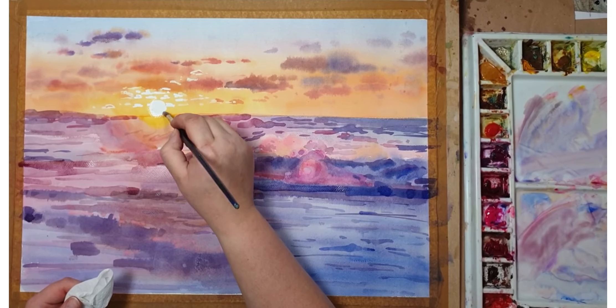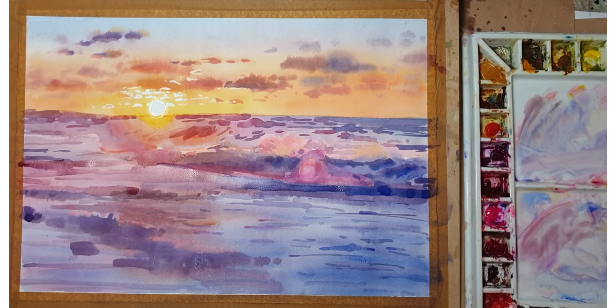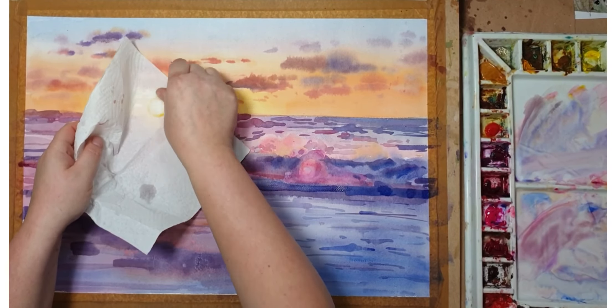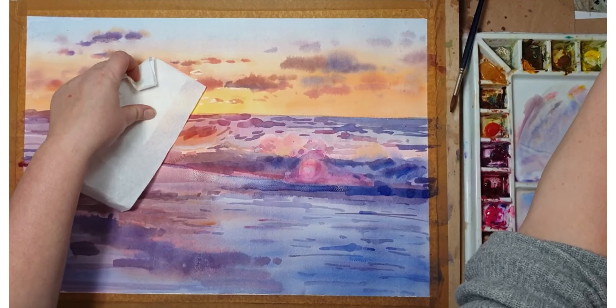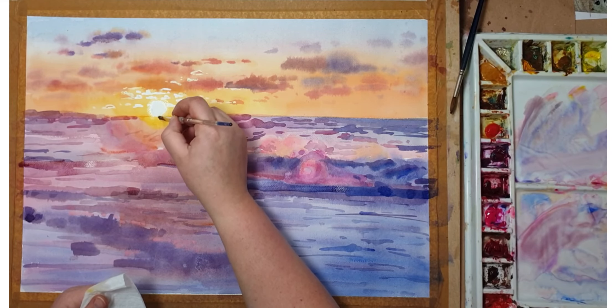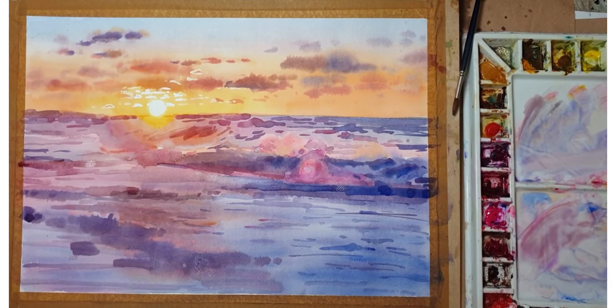Here I'm wetting with clean water around the sun to soften that hard edge — leaving it for a few seconds and then dabbing with a tissue. I had to do it a few times and eventually changed to a synthetic brush because I can rub it out a little bit better. It all depends on your paper; sometimes it lifts very quickly. This one is Canson Heritage and I find it's really hard to lift colour much.